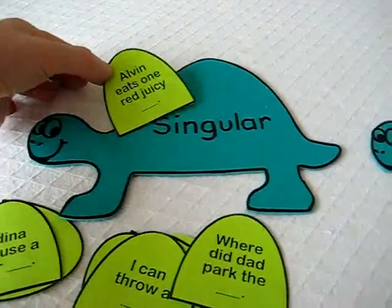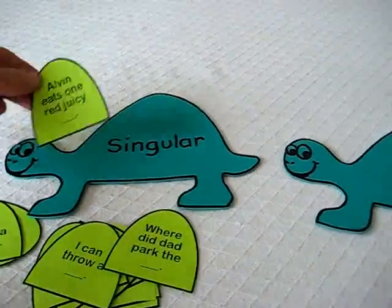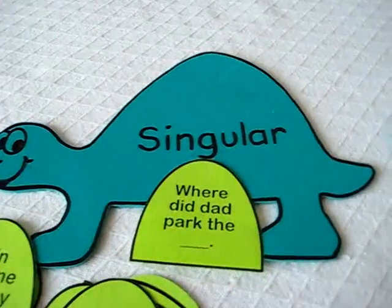Now they're a little extra large, but that way you just have to place them on top like this, and it's nice and clear for the child to read — big bold letters.